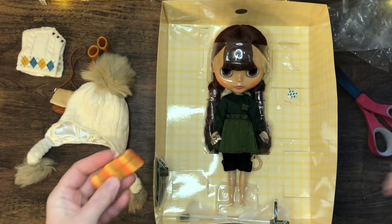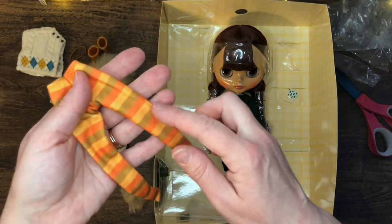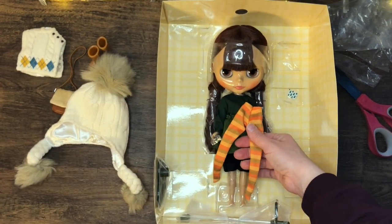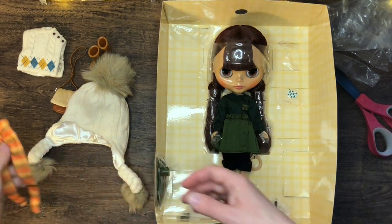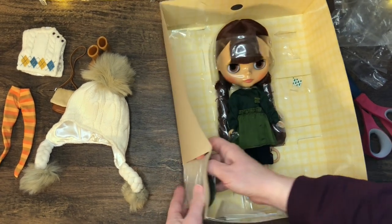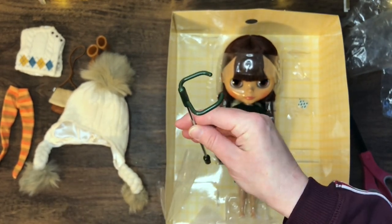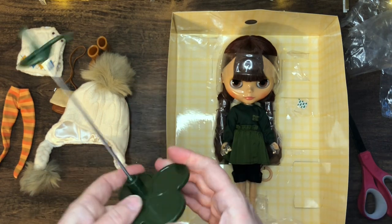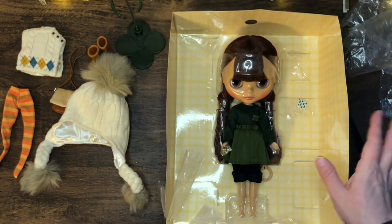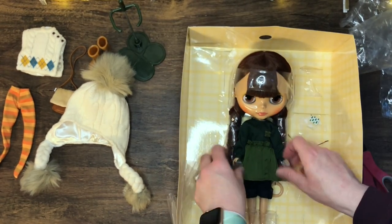These are her little leggings — actually they're like legging tights — and they're fun orange, two different oranges and kind of a greenish color, which works. It goes and brings out that earthy tone. And then last is her stand — forest green. I love that color. I love that it's not overly pink. I love that she's just more of an earthy color.